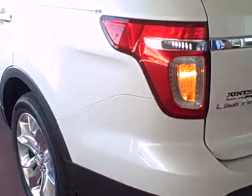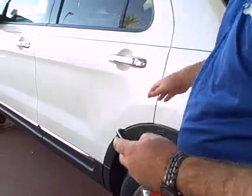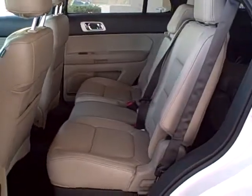This vehicle does also have remote start — simple on the key fob. Makes it really convenient and nice, especially in the hot weather we have here in Arizona.